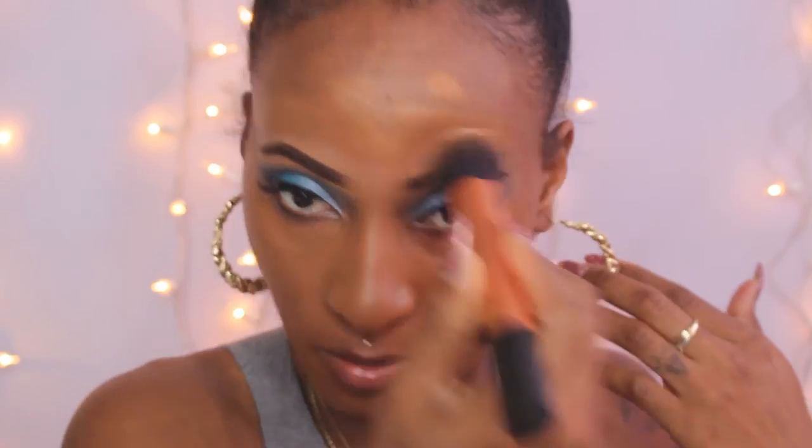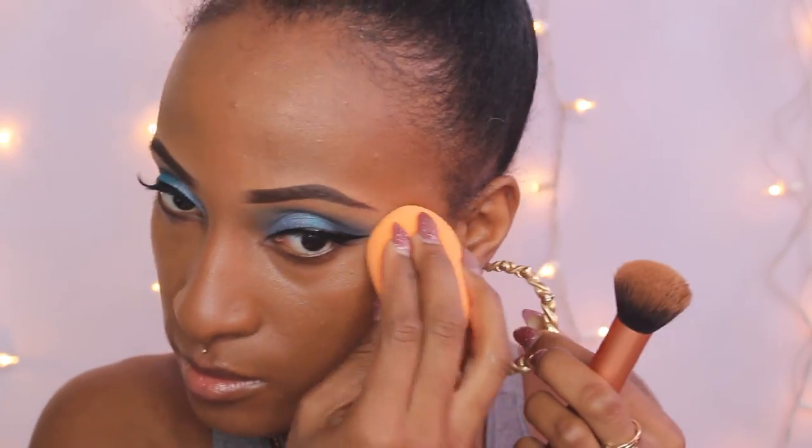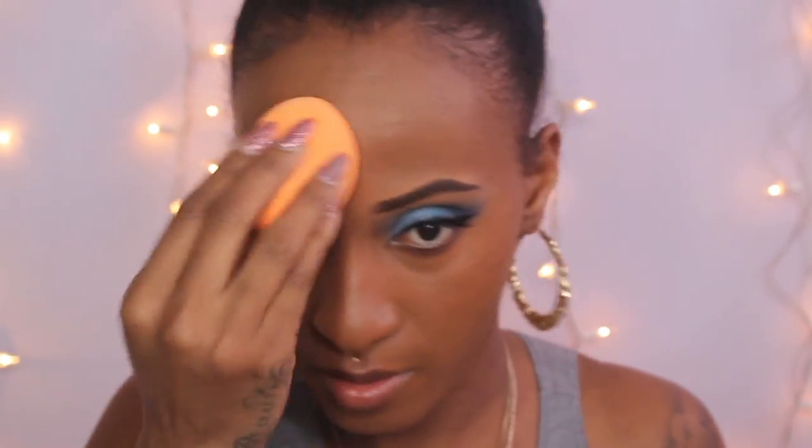Jumping into my foundation, I'm using my NARS Sheer Glow in the shade Makao — I still don't know how to pronounce that — and I'm applying that all over my face. I'm not using a ton of foundation, just a good amount, brushing and blending it out properly. Then I'm going to go over certain areas where I want more coverage with my Beauty Blender.